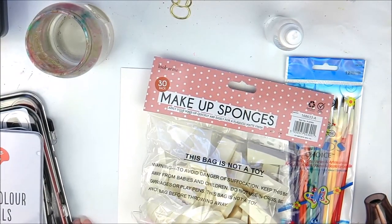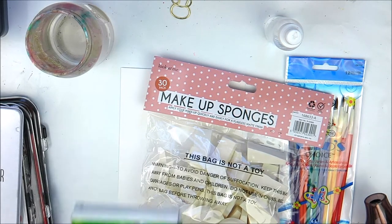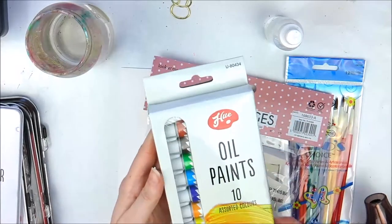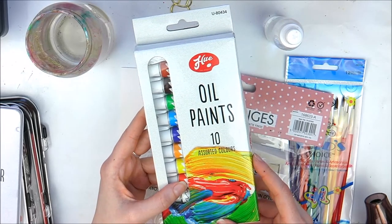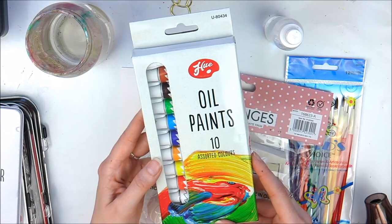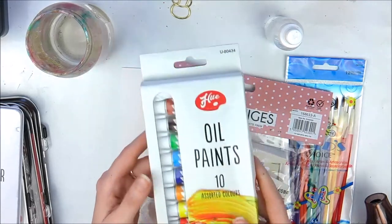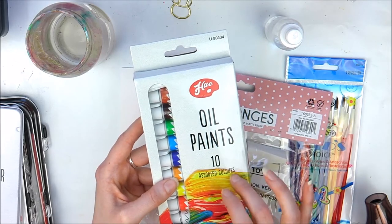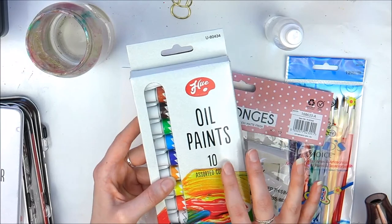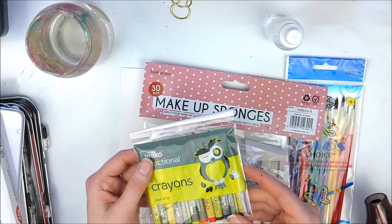I've also got some oil colours which I will do a video on - they're the same brand as the watercolour pencils. I'm hoping to take part in a course involving oil paints, so I'm looking forward to using these. I haven't used oil paints before, so I think I should compare them to a more expensive brand before doing a video on these.